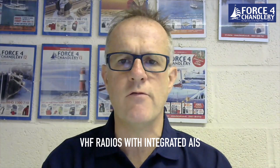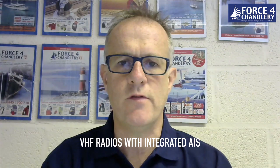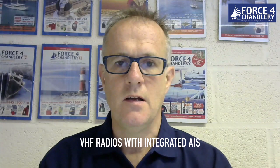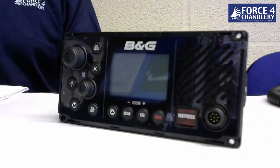Last week we looked at AIS transponders with Wi-Fi capability for use with tablets and phones. This week we're continuing with the AIS theme and looking at VHF radios with integrated AIS. Having AIS integrated into a VHF has many advantages: space saving, ease of installation, one less DC circuit to worry about, most have internal splitters so only one antenna connection is required, and some models have a direct DSC call to AIS target function.